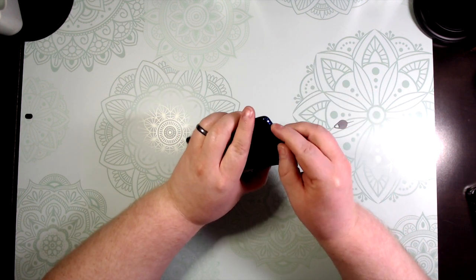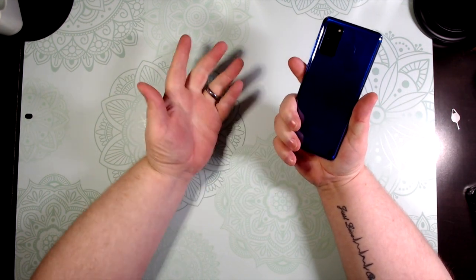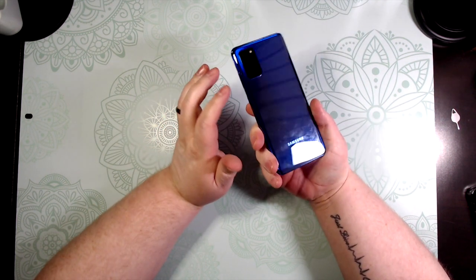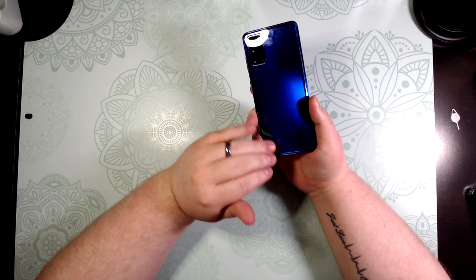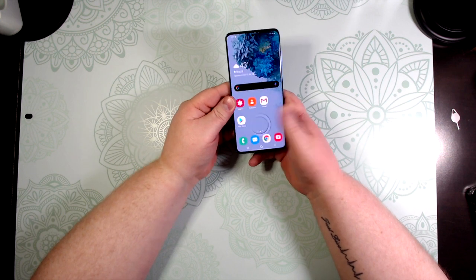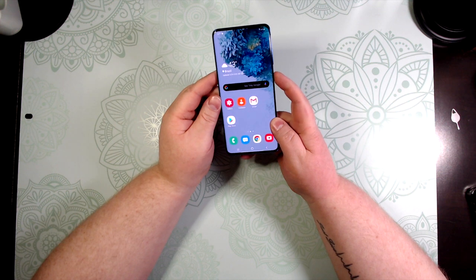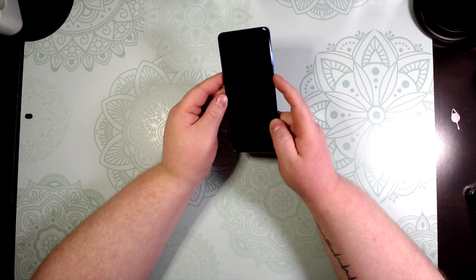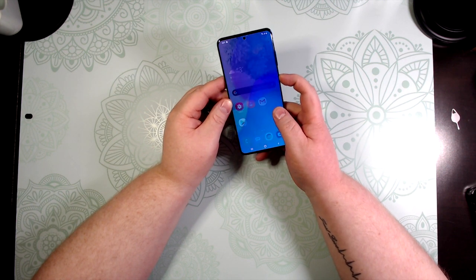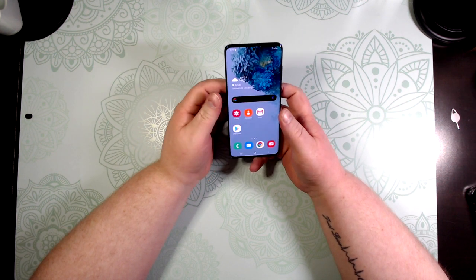I think this is the 128GB model, which is fine — I don't put a lot of stuff on my phone. As you can see, it is a fingerprint magnet, so I'm probably going to put a clear case on this. Not a big fan of cases, but you kind of have to nowadays. Also, the side key — pressing it doesn't shut off the screen, it launches Bixby.